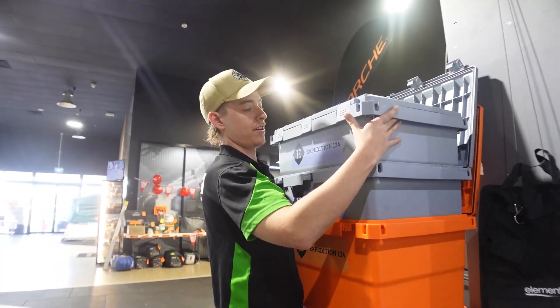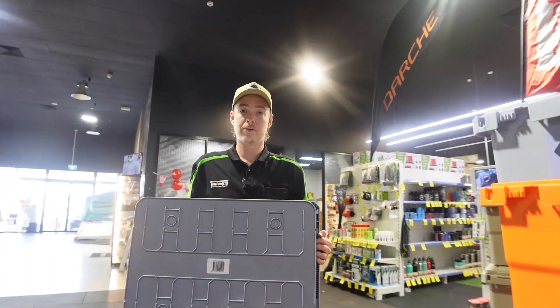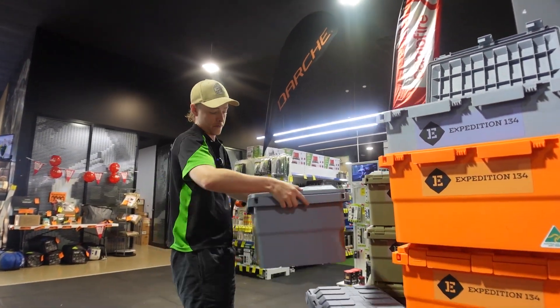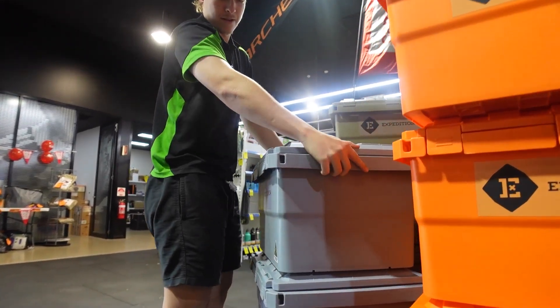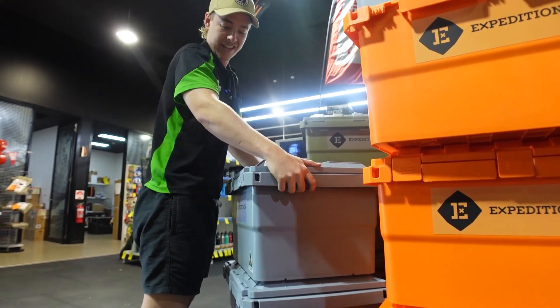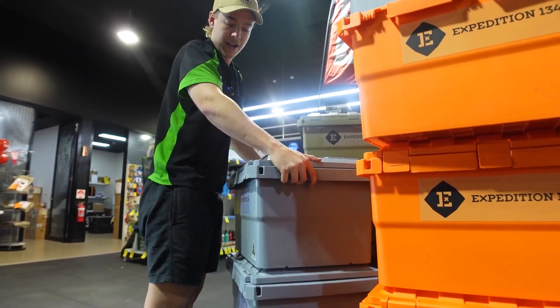They also stack really nicely with the lids closed. The bottom of these ones will lock in nicely with the top of the box underneath. It's just a matter of throwing it straight on top and that locks in place there. No slipping or sliding — as you can see as I'm leaning it, the whole stack is going with me.